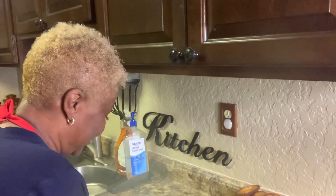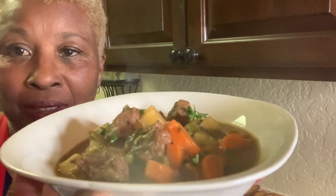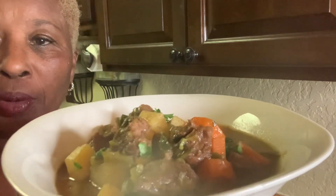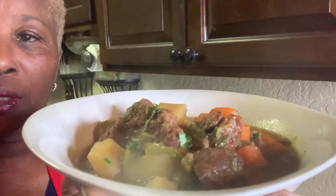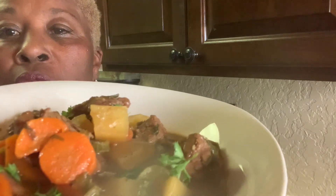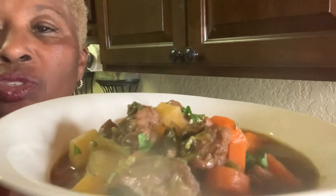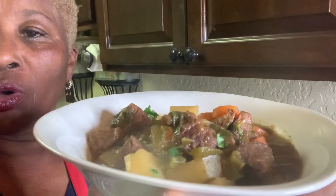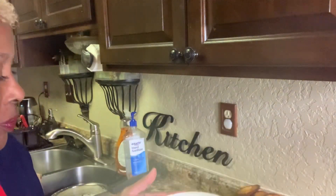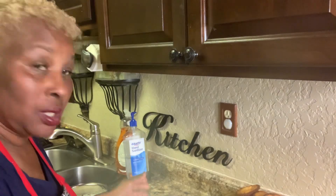I finished, and it is excellent. Let me show it to you — look at it. It still has steam coming from it. See how it looks? It turned out so good. This beef stew is so, so good. I already had me a bowl. You can still see the steam coming from it, but it is good.